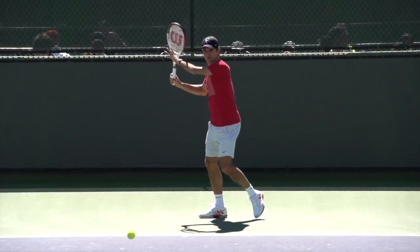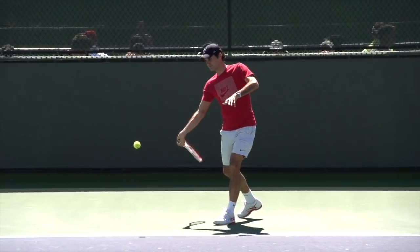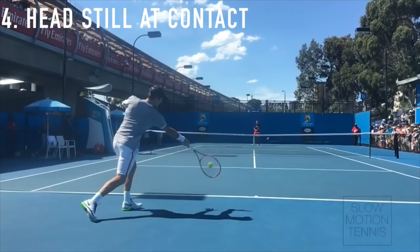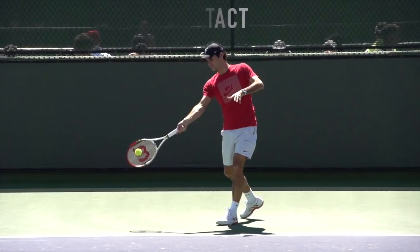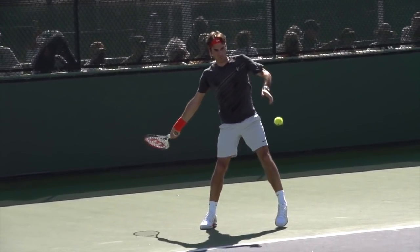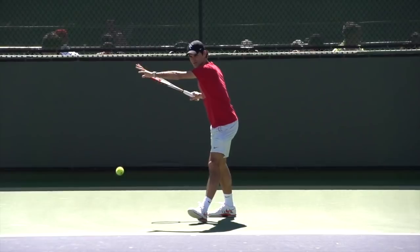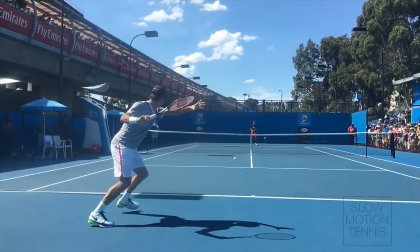The fourth thing — and this falls in the unsexy category but is hugely important — is that Federer's head is always still at contact. He's become kind of the poster child for this, and it's so important because your head is so directly linked to your balance. If you just try walking around with your head bobbing, you'll see how much it messes with your balance. You can look at a million pictures of Federer at contact and notice that his eyes are always right there at contact.